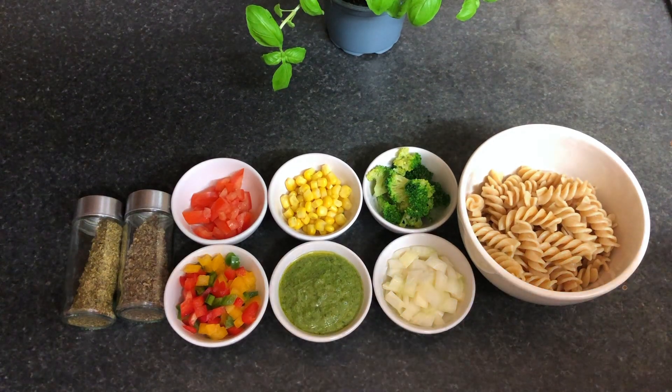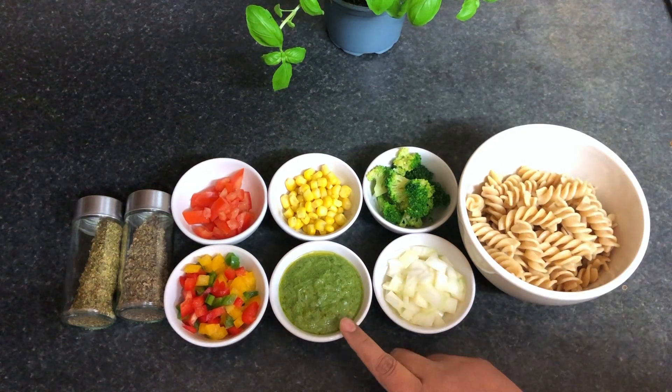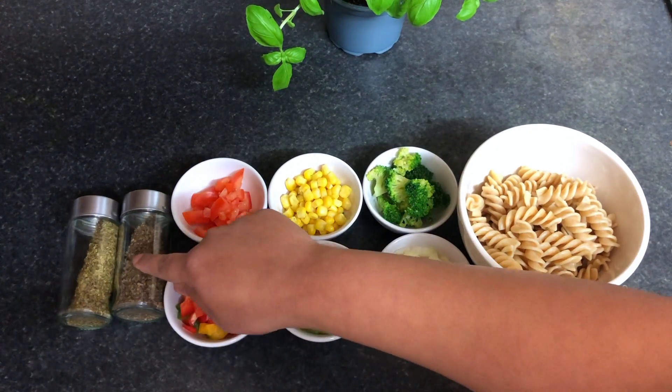So without wasting time, let me start. For Pesto Pasta Salad we require pasta, onion, broccoli, pesto sauce, sweet corn, tomato, mixed pepper, oregano, and basil.